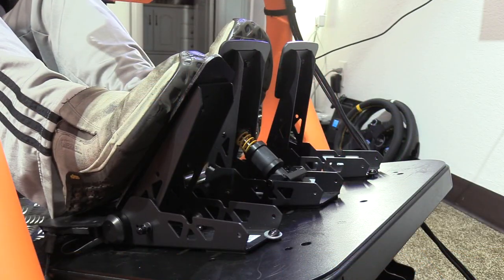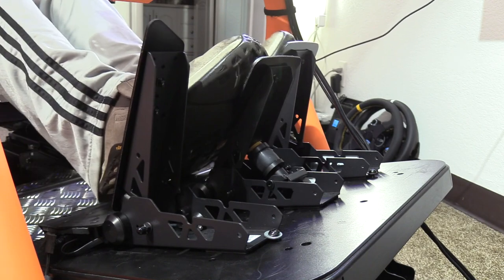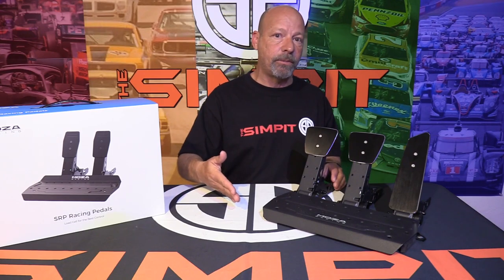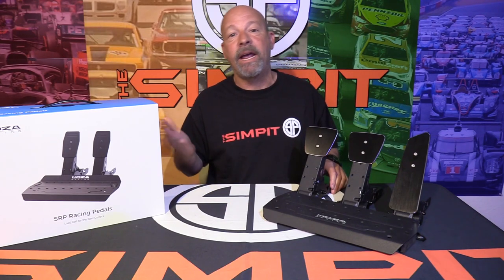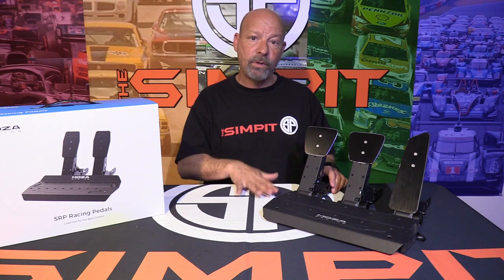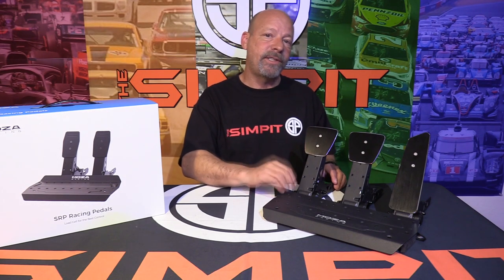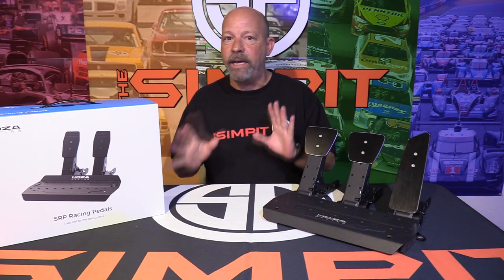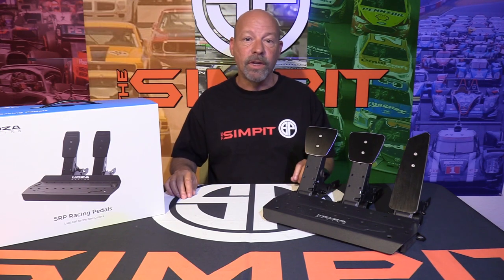On the software side, the SRP pedals are plug and play — plug them into your computer and map them in-game. If you want more control, the Moza Pithouse software lets you set dead zones and adjust the range of the pedals.